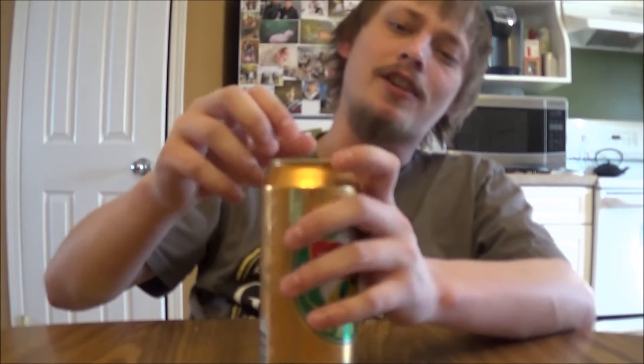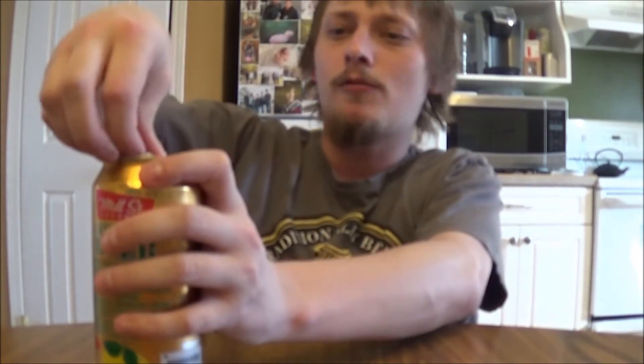Big fan of tea and big fan of lemons and stuff like that, so excited to give this a whirl. It's coming in at 5% alcohol by volume and available at liquordirect.ca — check them out, great webshop. Let's get this cracked and poured and see how it is.